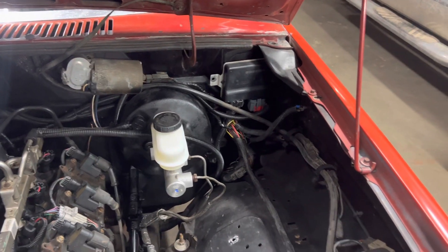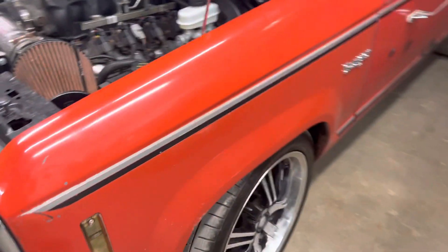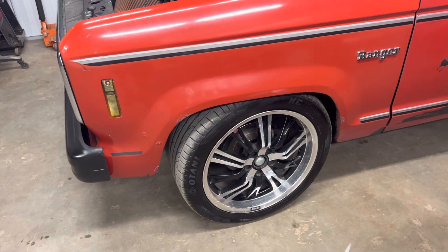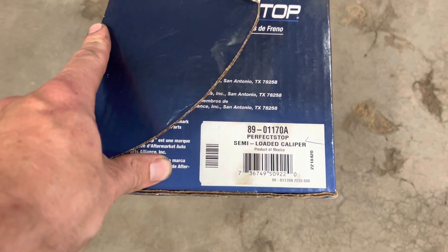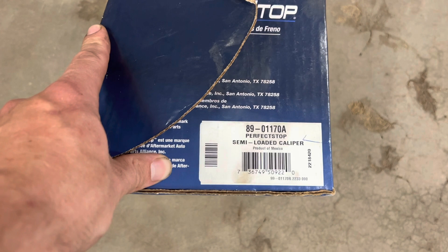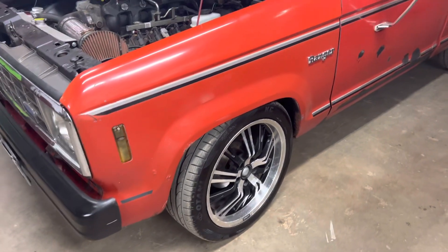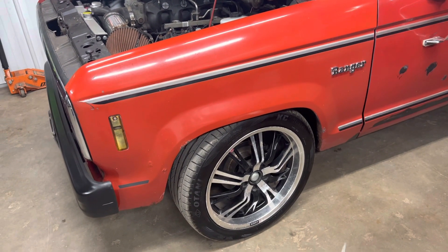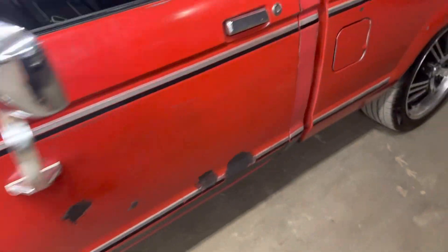Putting the newer arms on the front really seemed to help out quite a bit. Here are the part numbers — this is all from Auto Value where I work. One side is one number, the other would be 89-01170B. That's the rotor number. I don't have the pad number, but I think it was PSC 857.